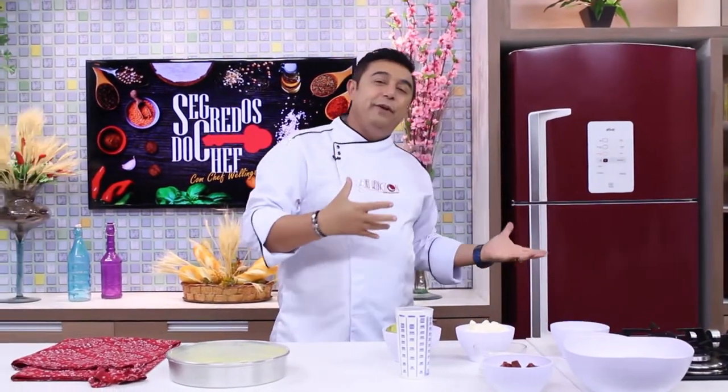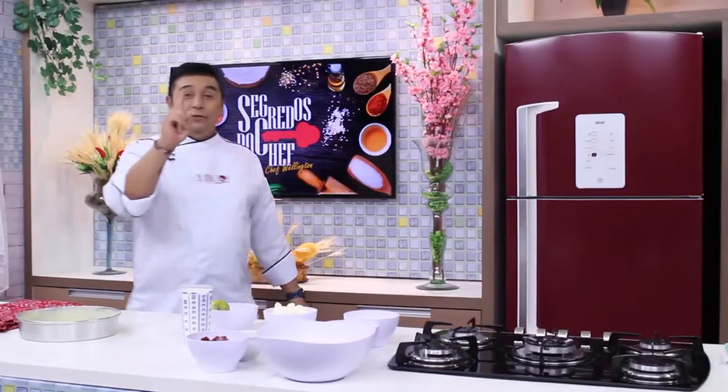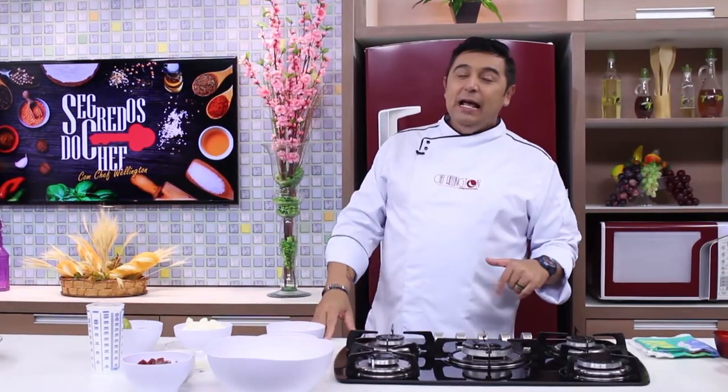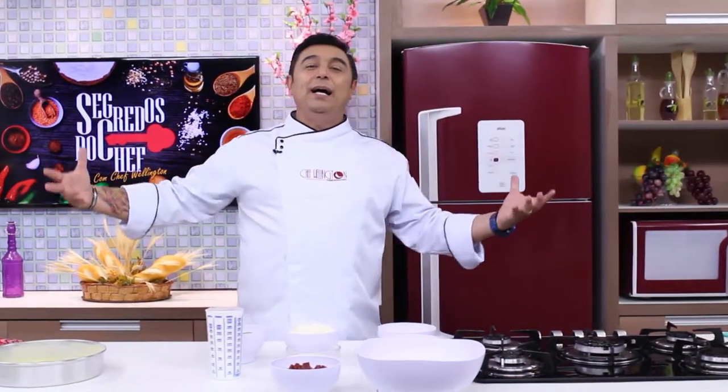Então nós vamos ajudar você de casa a ter uma ceia de Réveillon também, muito gostosa, preparando uma sobremesa que é uma verdadeira perdição. Nós vamos fazer uma torta Romeu e Julieta, para que você possa incrementar a sua ceia de ano novo.